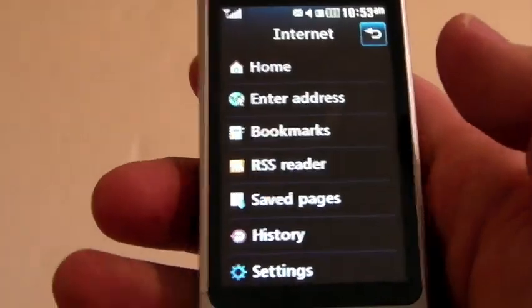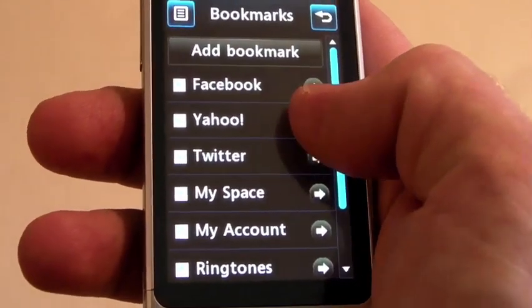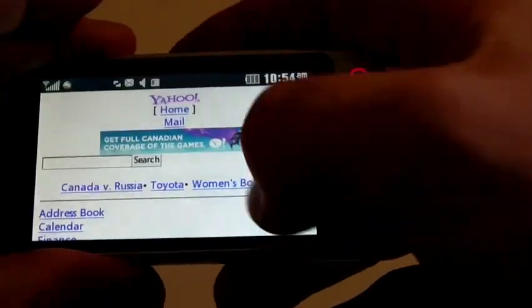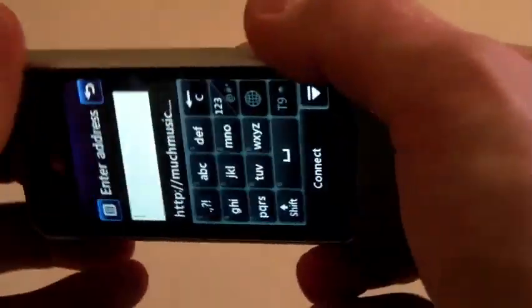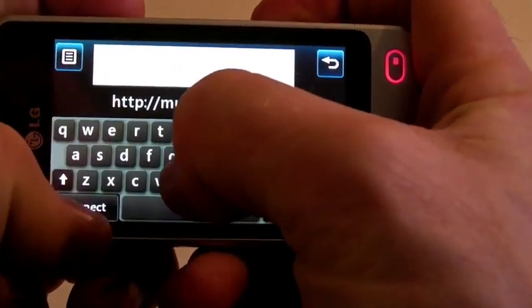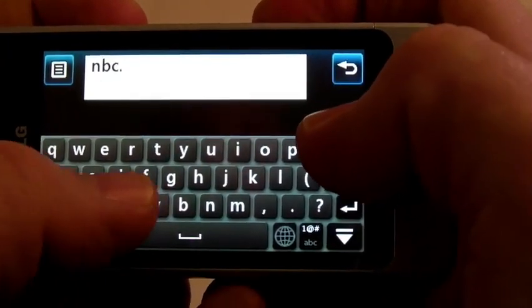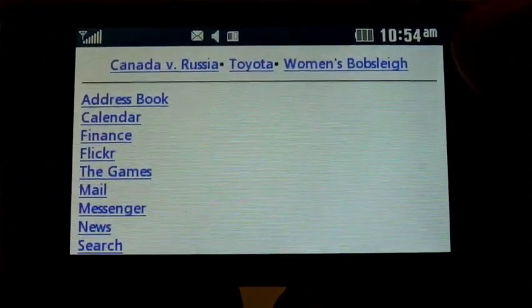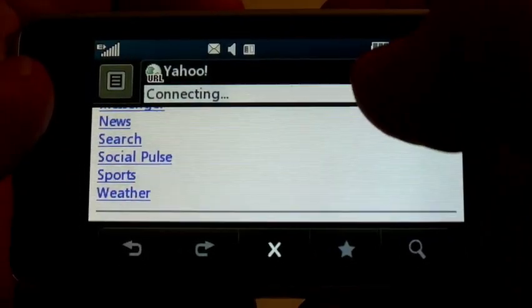Taking you into the internet, which I found was incredibly challenging to use. Going into Yahoo brings up the mobile client. One of the things you'll want to do is probably download Opera Mini to make the browsing experience that much better. I went to NBC.com and it brings up their mobile browser as well. So overall the internet was a little bit challenging.